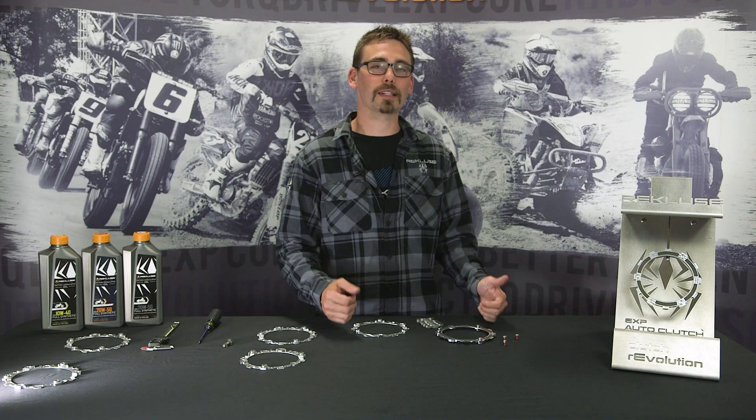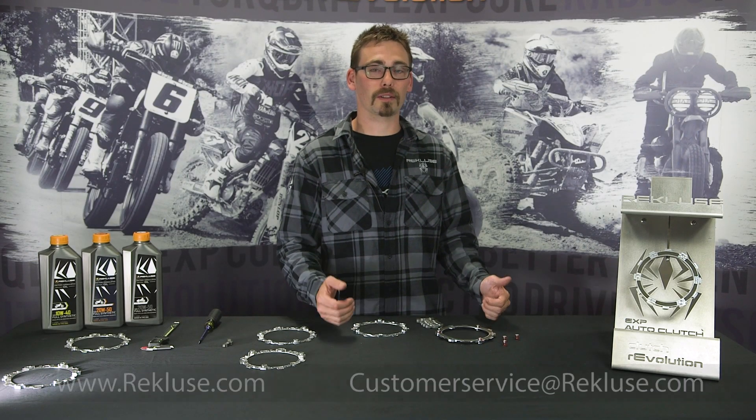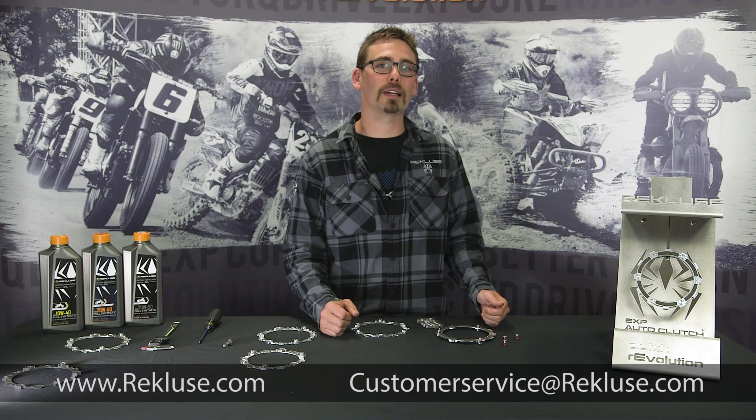I'm Mike Campbell with Recluse. If you have any questions, please feel free to check out Recluse.com or email us at customer service or tech at Recluse.com.